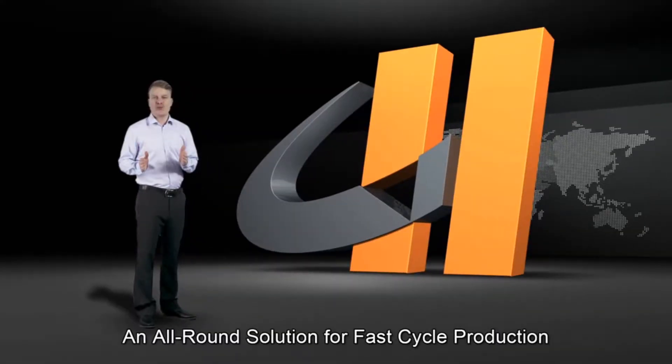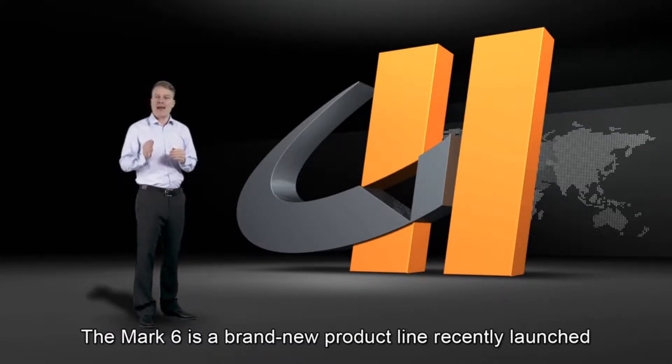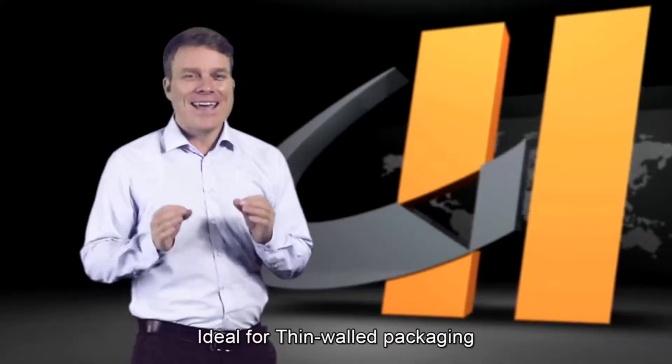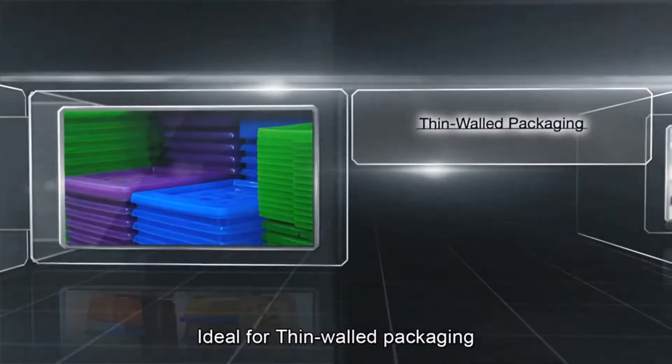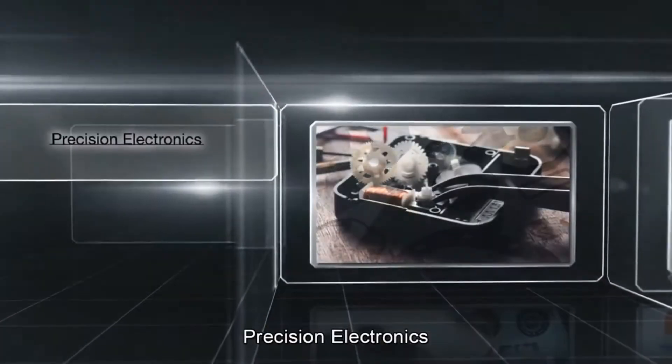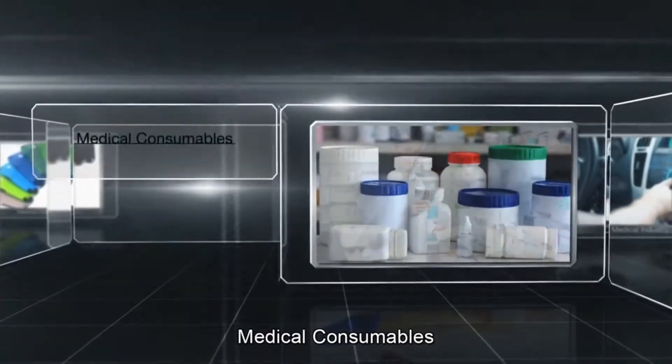An all-round solution for fast cycle production, the Mark 6 is a brand new product line recently launched by Chen Song Machinery. It's ideal for thin wall packaging, mobile phone accessories, precision electronics and medical consumables.